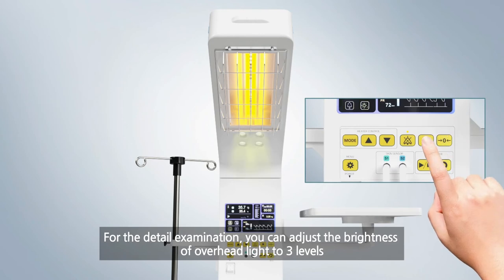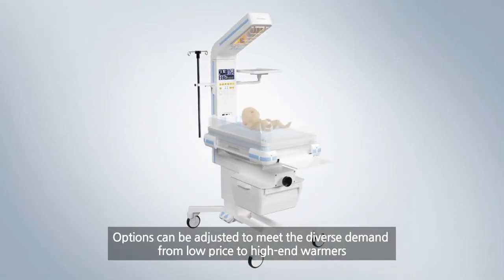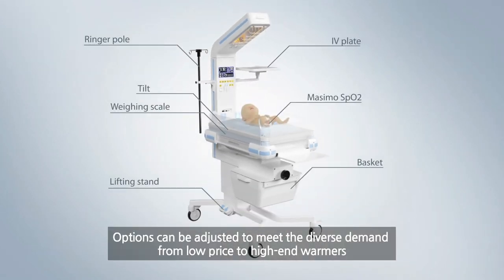For detailed examination, you can adjust the brightness of the overhead light to three levels. Options can be adjusted to meet the diverse demand, from low price to high-end warmers.